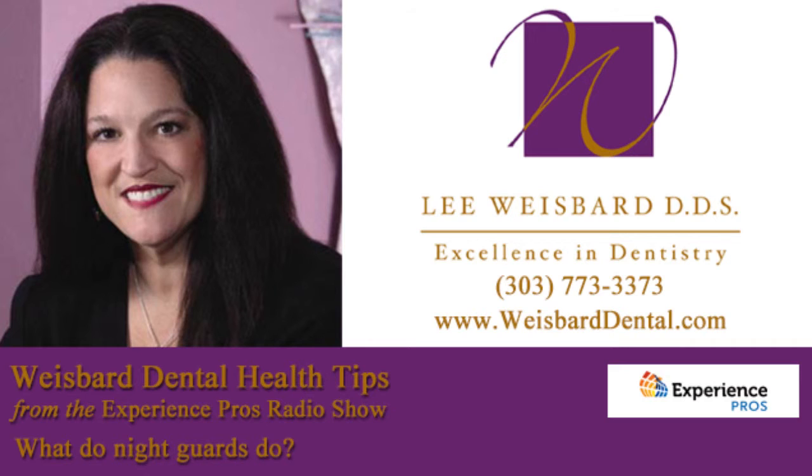Are these appliances something that you make? We do. Some people will say they can get it cheaper with a sports guard from a store. The problem with the sports guard is that it's pliable, so it ends up acting like a chew toy — instead of preventing you from clenching and grinding, it almost encourages it. In your sleep, you're pressing into that soft rubber, and so it doesn't solve your problem. It does protect the teeth from chipping and wearing, but it does not help the muscles or the joints.